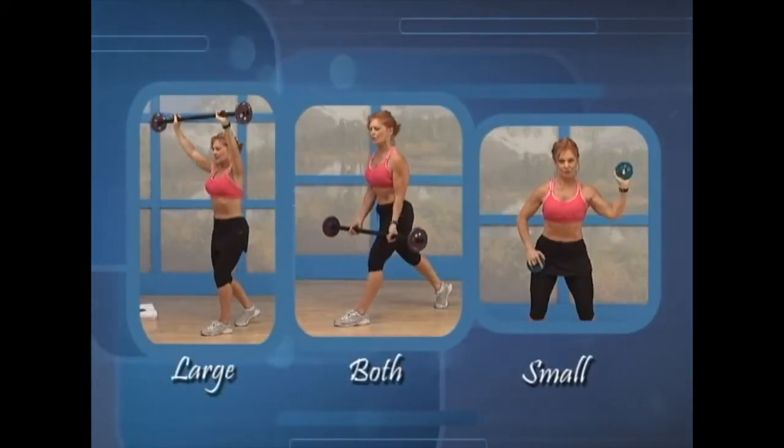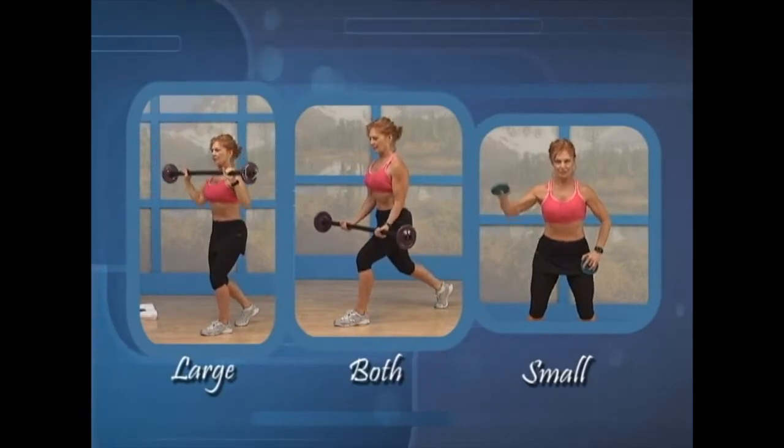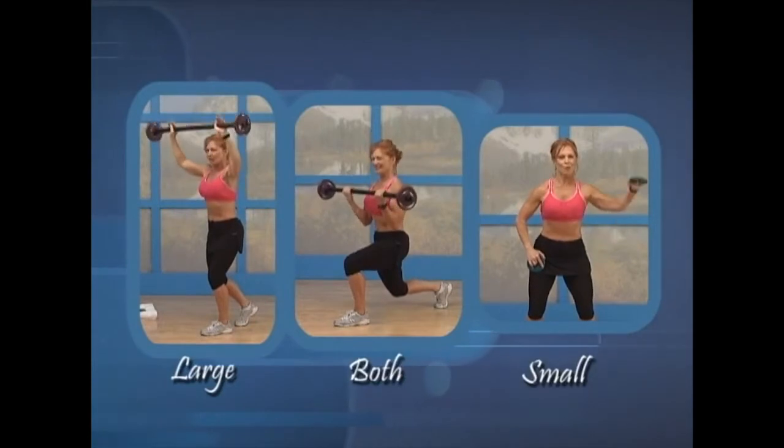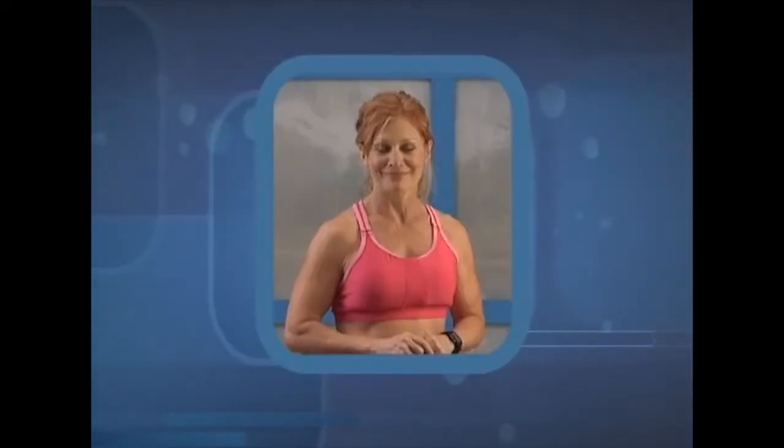During the workout, you can use the larger disc for some of the exercises, both discs for the harder exercises, and the smaller disc for the smaller muscle groups. Okay, let's have a great workout. Come on.